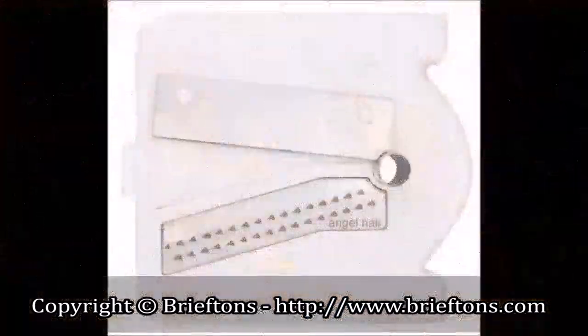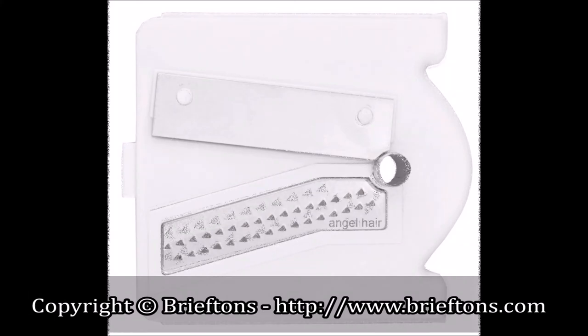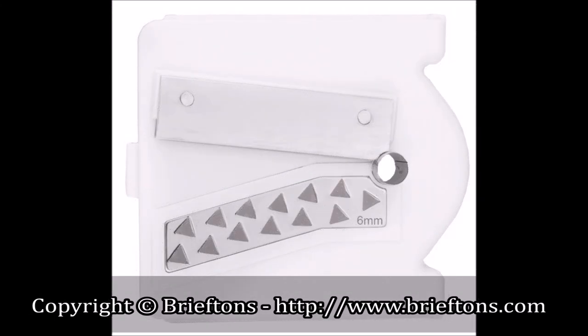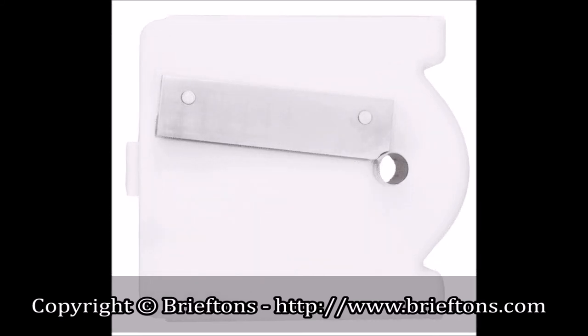The blades are marked to show what they're for. The angel hair blade, three-millimeter blade, and six-millimeter blade can make two-millimeter, three-millimeter, and six-millimeter noodles respectively. The flat blade can make wide veggie slices, shredded cabbage, and capsicum onion strings.